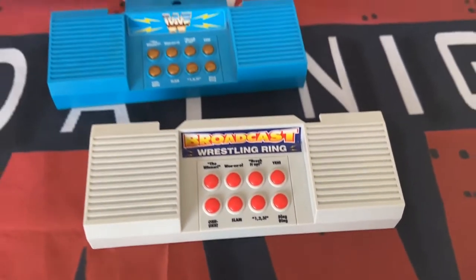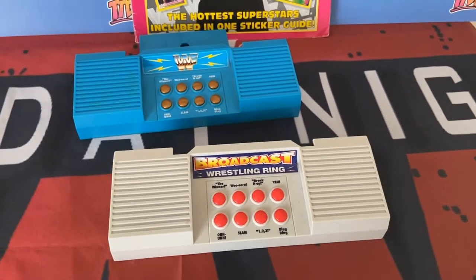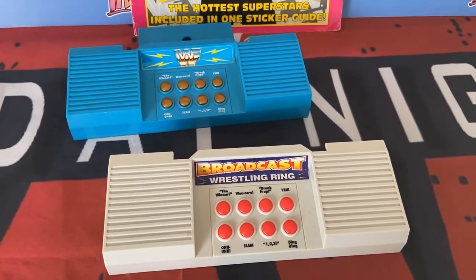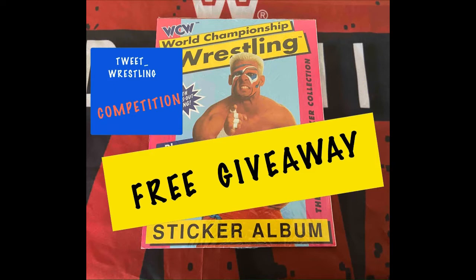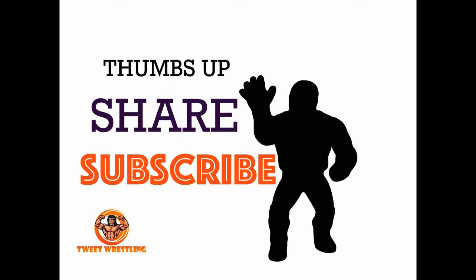Next week I've got a video — well coming Sunday — of a sticker album from Germany and I think you're all going to love it. Stay tuned, get involved with the competition and I'll see you all again soon. Don't forget to hit that subscribe button, we'd really appreciate that. Goodbye for now!